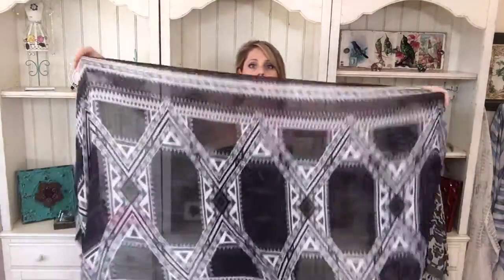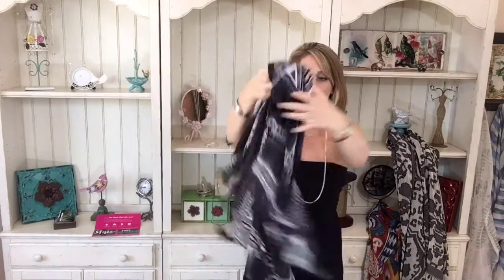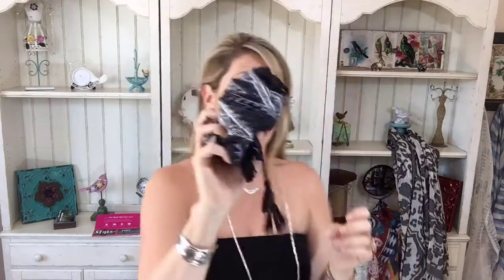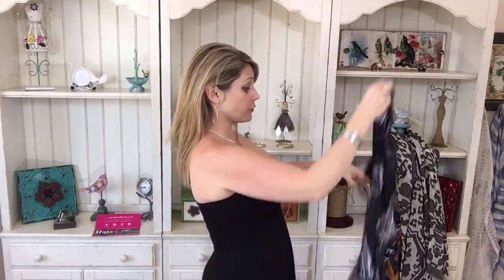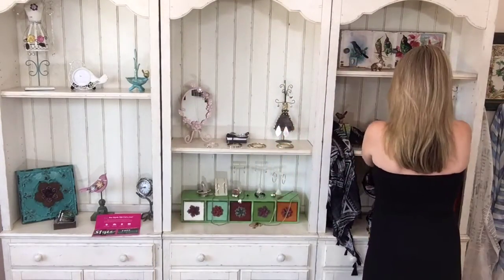This is one of the long scarves. Look at this gorgeous black and white pattern — you're going to be able to wear this all year round. See the tassels and how sheer it is, yet it has a really nice boldness to it. It's very, very flowy. It's a really big scarf, but ladies, you can roll this up and put it in one of your Silpata bags or purse and it doesn't take up room at all. Or if you're traveling, stick it in your travel bag.